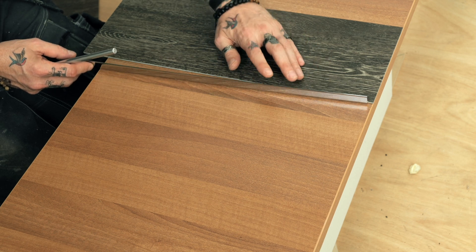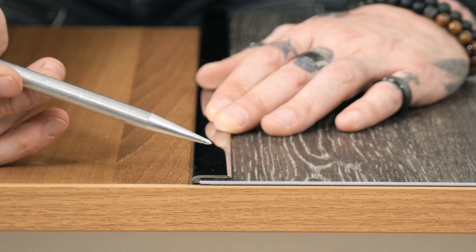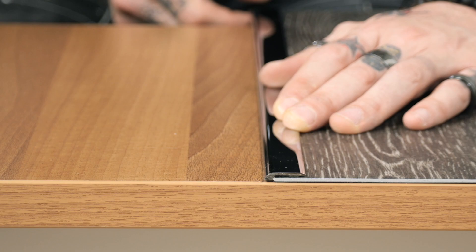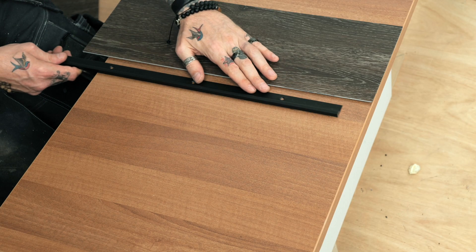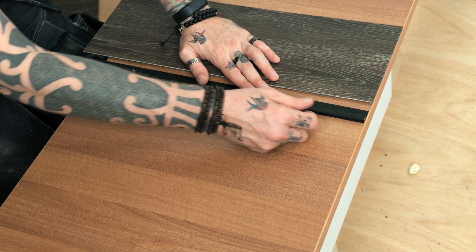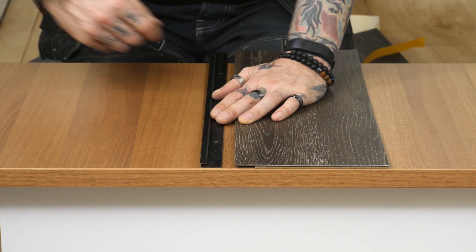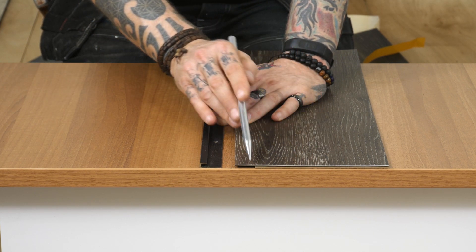Whenever you're sticking a product, make sure it's contaminant free and degreased on the surface. This will allow a floor to expand and contract as long as there's no fixed object in front of the bar itself. If you're looking for a more discreet finish on the edge, you can go with the LBT square cap or the LBT bevel cap. You need to prepare the floor so it comes in level with the base plate.